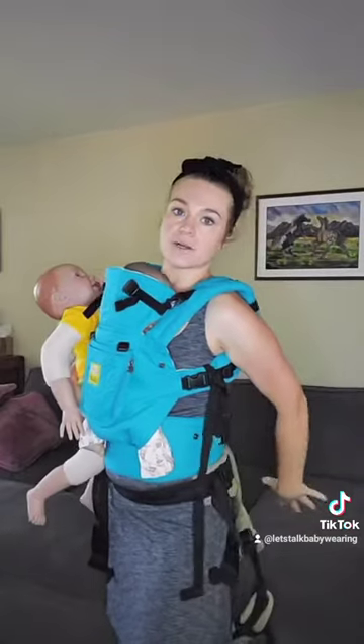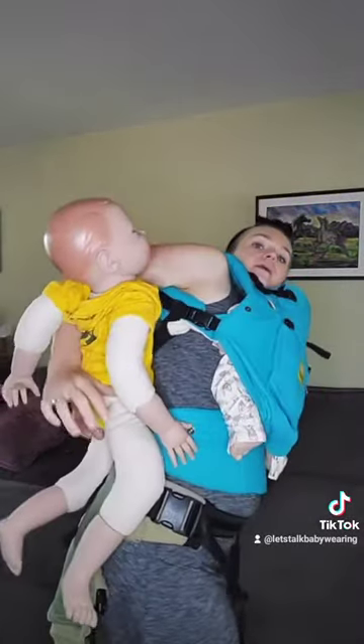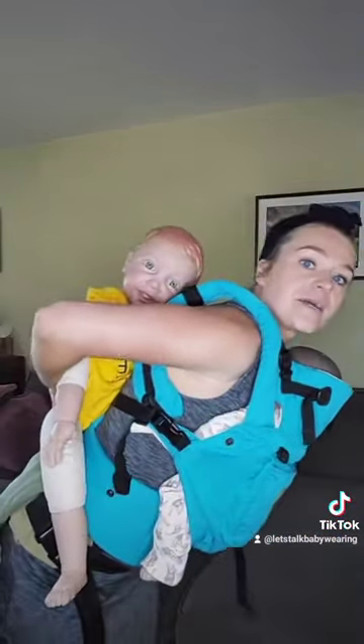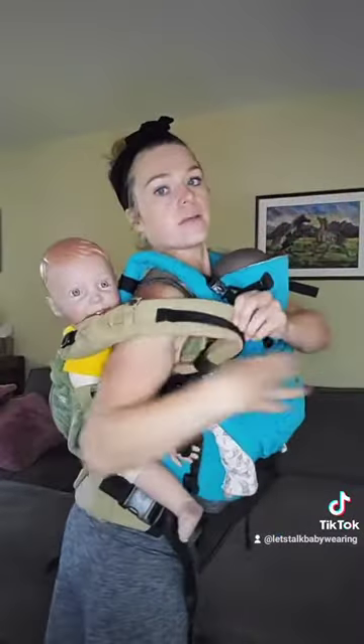You can either do this with them standing on a couch or a chair or something so that they can kind of just climb up. Or if you don't have that option, you can hip scoot them back. And that's why I like having that headrest — it provides the baby that support. Then you're going to go ahead and put it up into place.